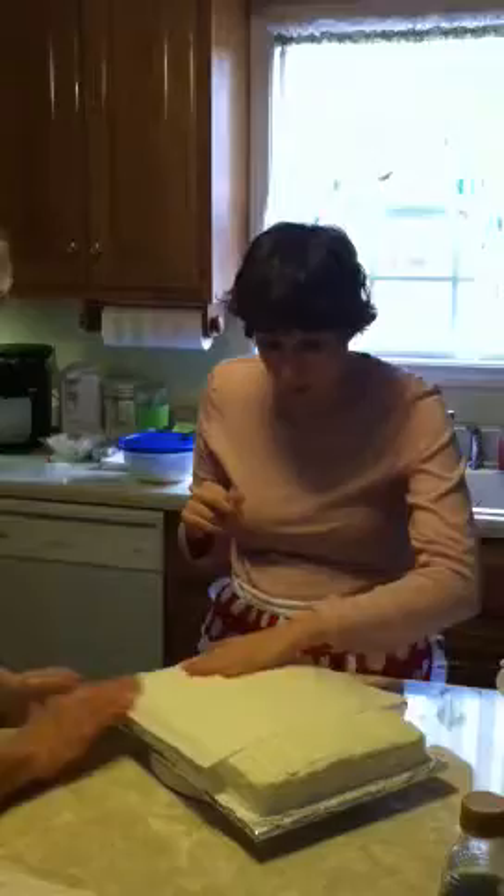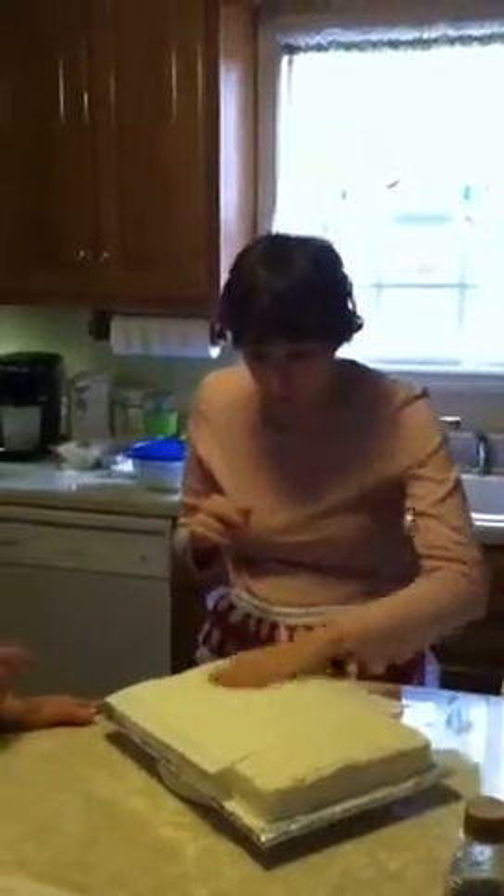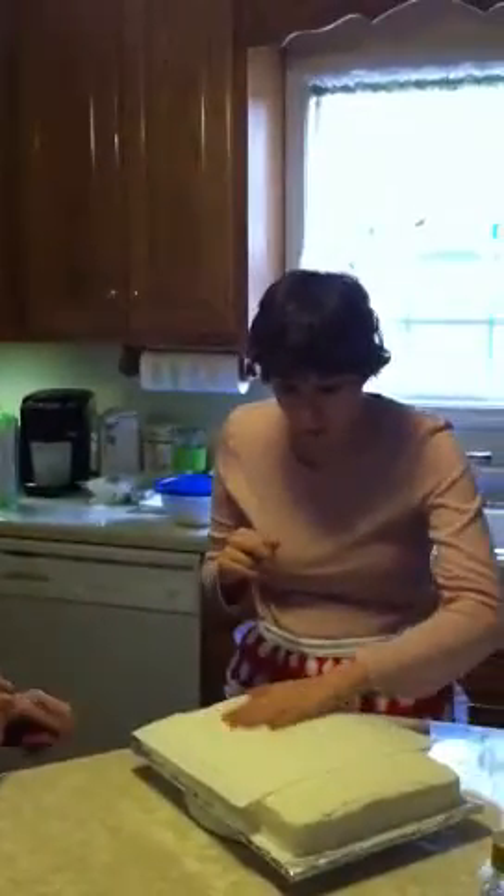Look at here. Pat it. Pat it, Morgan. Look. There you go. Real good. Mama's taking a video. Good, good. What are you doing, Morgan?